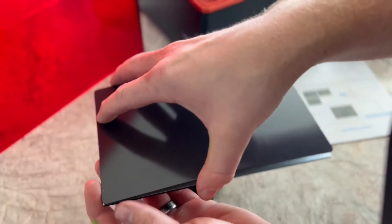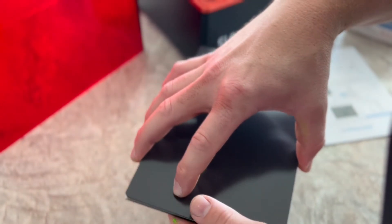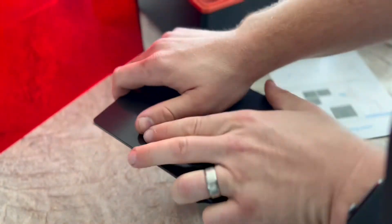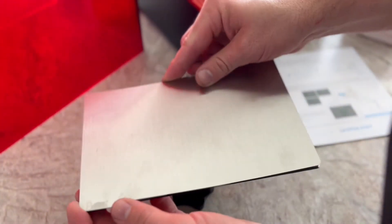Before I level it I wanted to add a flexible build plate. To do this all you need to do is pull the 3M paper off the back and stick it to the build plate. Then add the flexible build plate on top. If you're curious about the one I bought I'll throw a link in the description below.